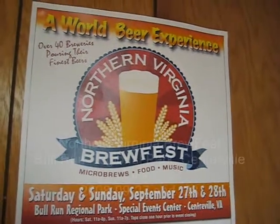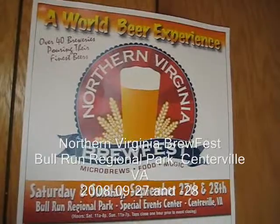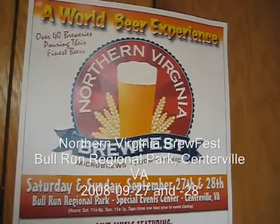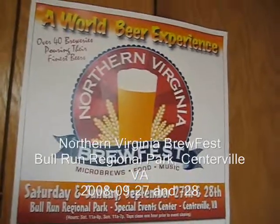How about a little promotional for tomorrow? Tomorrow is the Northern Virginia Brewfest out at Manassas Park this Saturday and Sunday. Bill will be there.